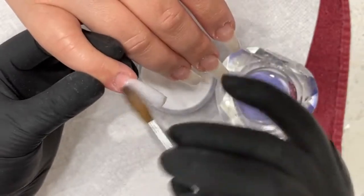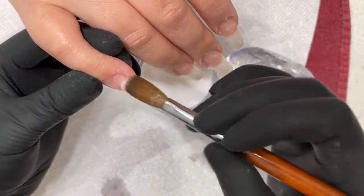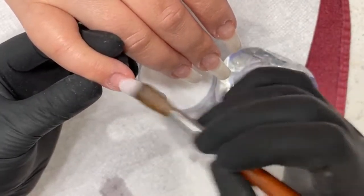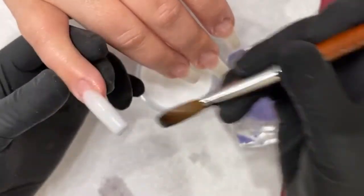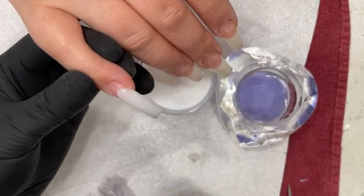I'm going for a taper look, so I'm gonna make sure I wait for the product to dry a little bit more before I start shaping it. I want to taper, taper, taper. I don't want to coffin. If I wanted to coffin it, I would be bringing the sides in a lot more, but I want a nice taper.